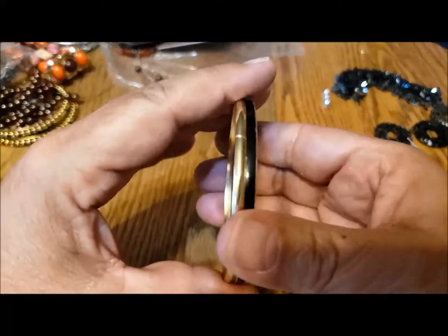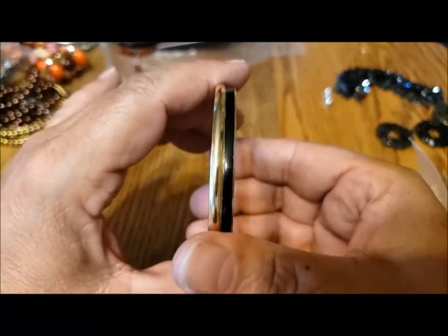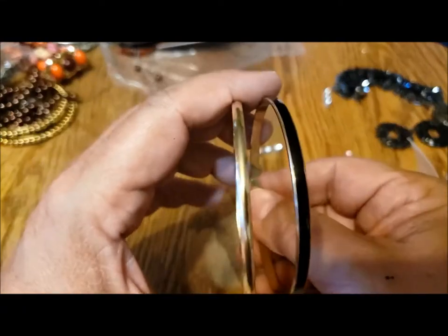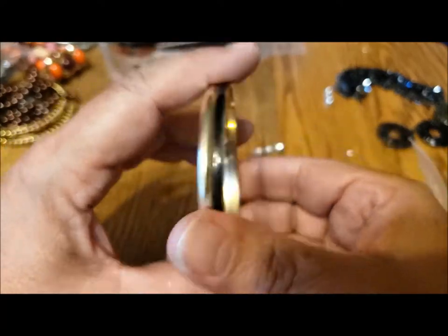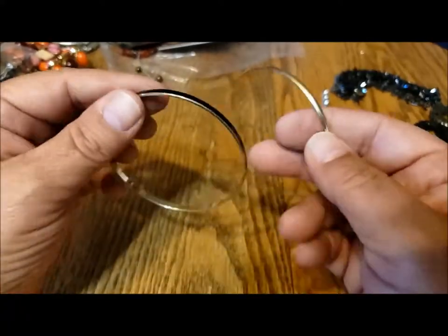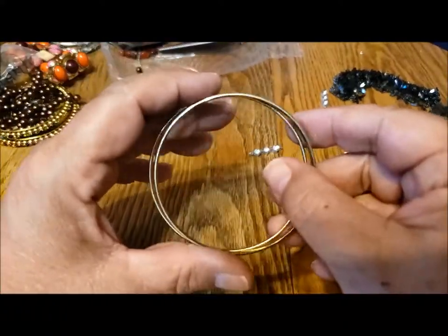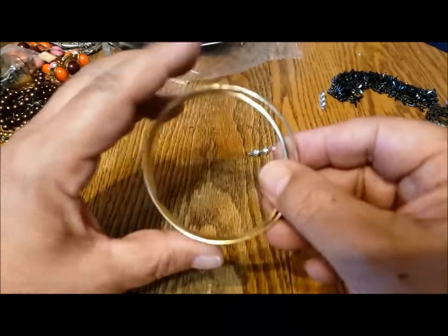People try to sell them 10 for a dollar, 20 for a dollar — doesn't seem to work. Those two could be worn together. This one with the black is a little chipped around the edges but nice. I wonder if there's some kind of Christmas ornament you could make with these, where you put something inside — crochet a snowflake or something.